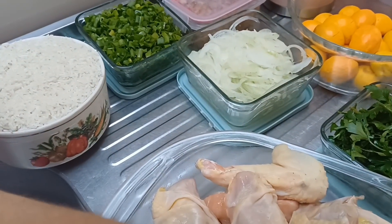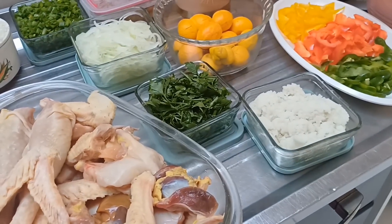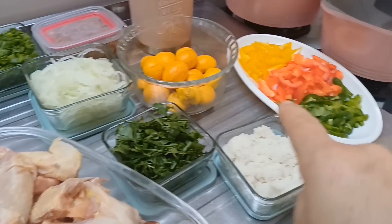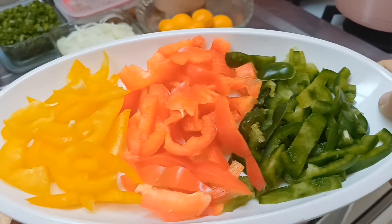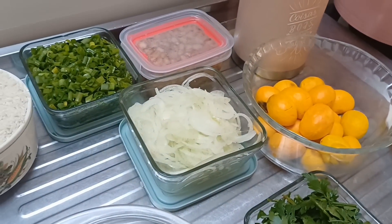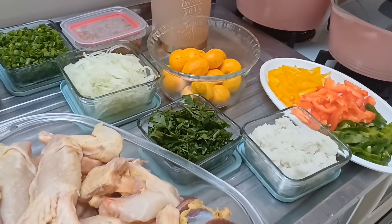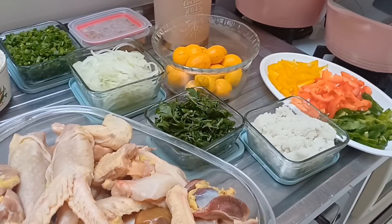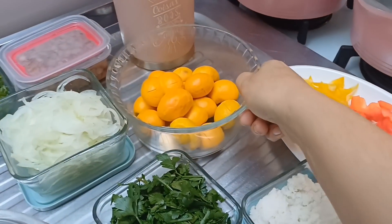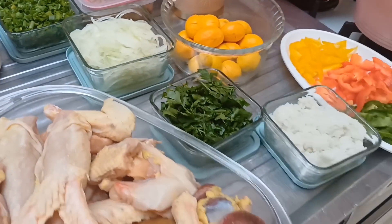Já lavei o arrozinho que eu vou fazer, já deixei aqui na vasilhinha. Os ingredientes que vou usar pra temperar: alho com sal, tempero caseiro. Vou usar também cebola de cabeça, salsinha, pimentão — cortei três rodelinhas de cada: verde, amarelo e vermelho. E por último a gente vai colocar cebolinha, cheiro verde. Vou usar também o piqui. Quem aí conhece o piqui? É muito conhecido na região do Mato Grosso, Minas Gerais, Goiás. Já tá chegando a época do piqui. E aqui também o feijãozinho pra temperar.